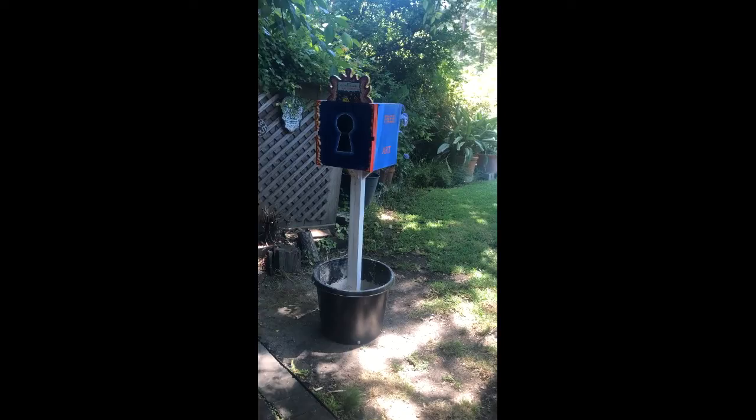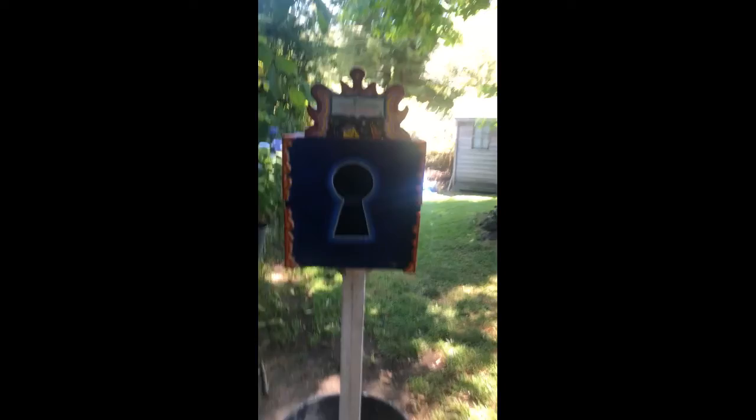Here, still waiting for the cement to dry but otherwise finished, is a Little Free Art Gallery that I'm going to put out in front of my house.